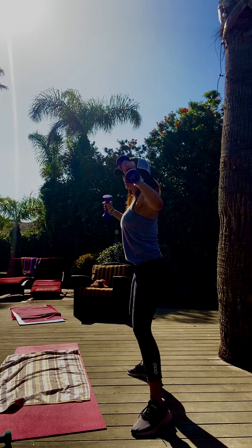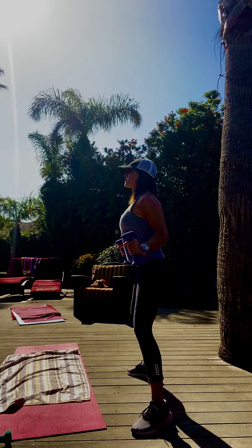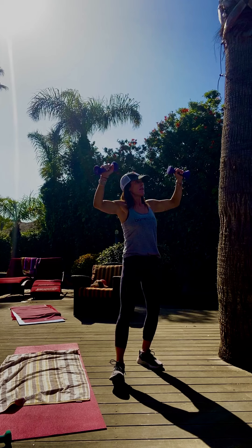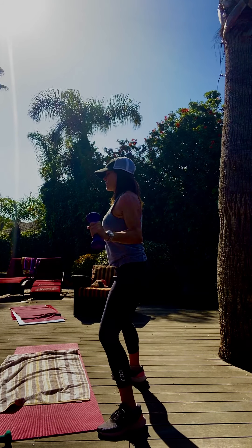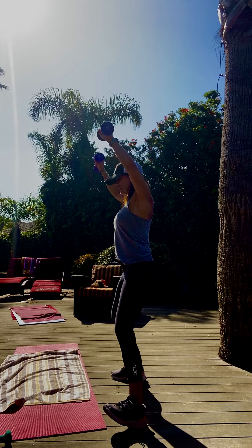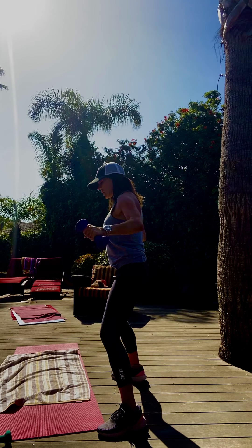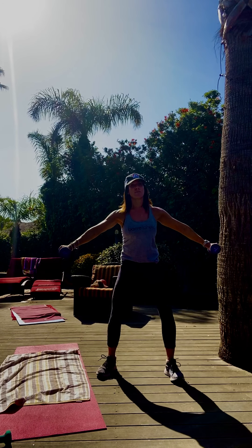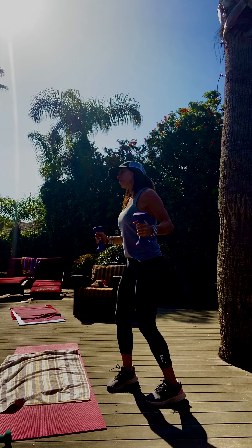Wider stance. Big pull down — squeeze those shoulder blades. Up, pull, up. Four, three, two, one. Press out, pull in. Palms down, palms up. Squeeze the middle of your back. Press it, pull it, press it, pull it. Out, in. Hold it — little pulse, little pulse. Shine that heart, pull.